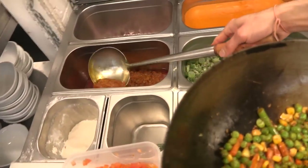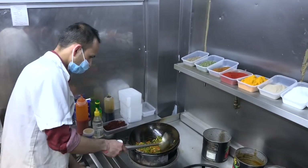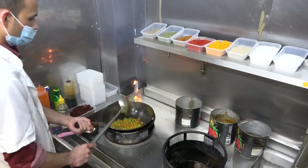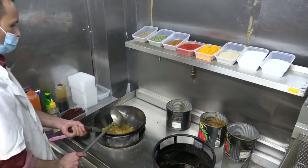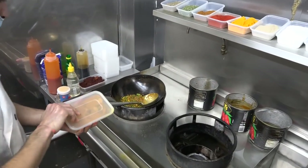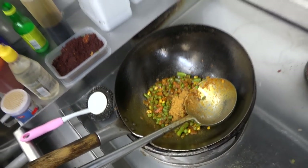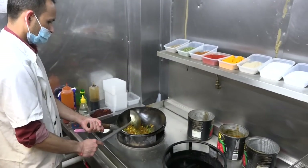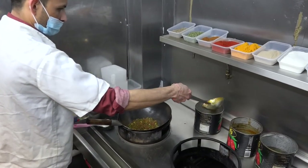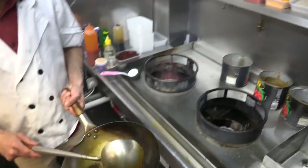Onion sauce, yellow sauce, a little bit of salt, garam masala, biryani masala, a little bit of salt. Add a little more water. Now the biryani masala is ready and rice.